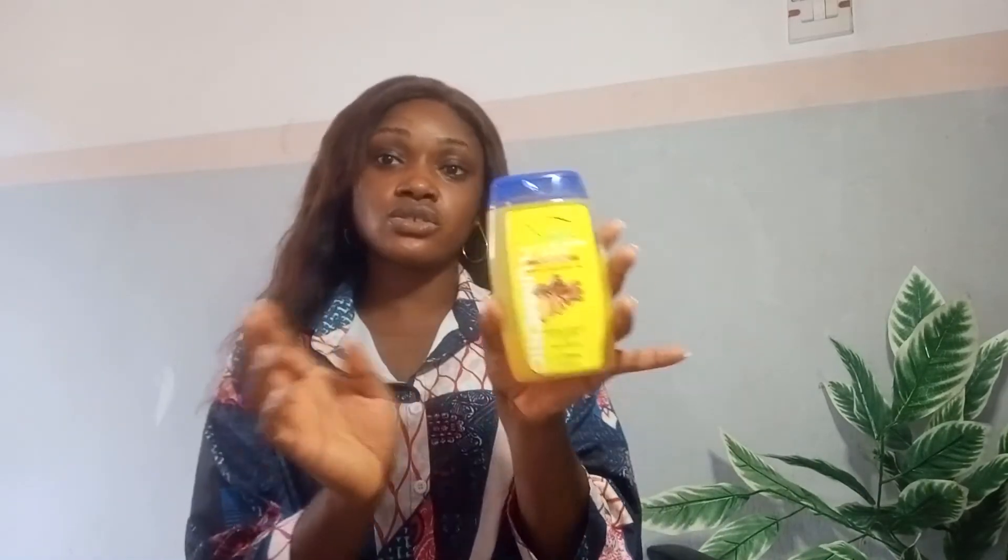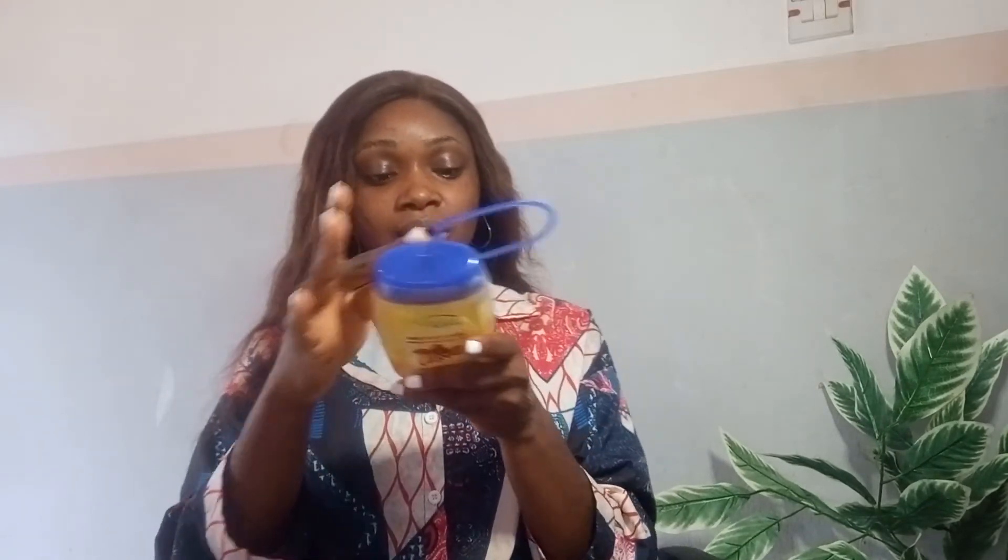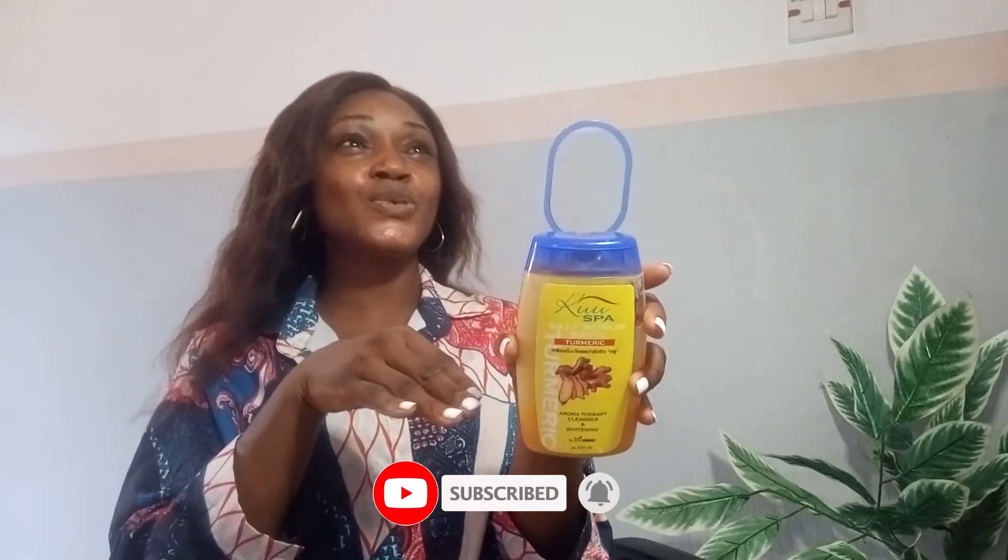In the range of packaged scrubs, this is the most affordable one I've come across in the market, and it definitely does a good job on the skin. This scrub is made in Thailand — 450ml. Do not use it on your face, and make sure your body is damp or relatively wet when using it to avoid any issues. Aside from that, this is a fantastic scrub that I highly recommend. If you've ever used this scrub, let me know what you think in the comments. I hope this has been informative — see you in my next video, bye!